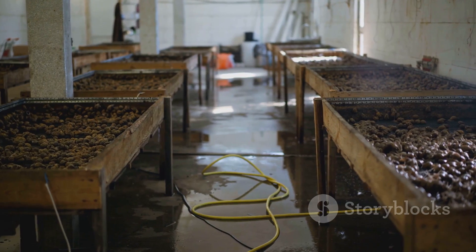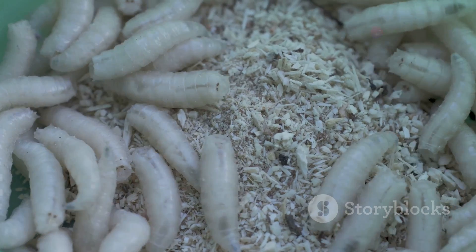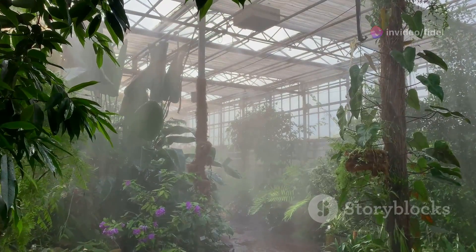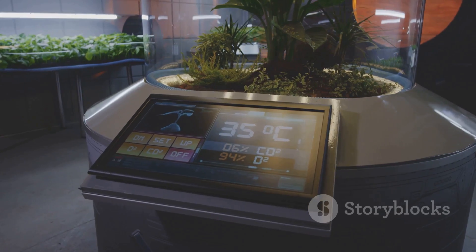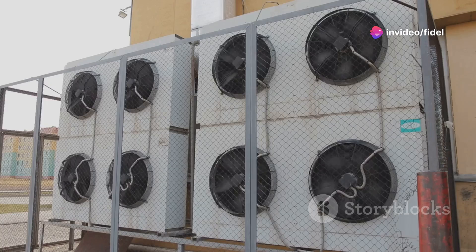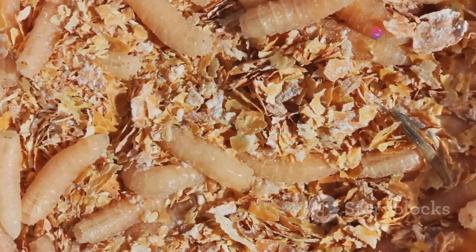Now that you've got your star players, you've got to build them the ultimate training facility — a maggot paradise. Don't worry, we're not talking about anything fancy; these little guys are pretty low maintenance. The key is to think like a larva. They need a warm, humid environment — kind of like a tropical vacation spot — around 80 degrees Fahrenheit and about 60% humidity. You can achieve this with simple setups like greenhouses or even just a well-ventilated shed. Remember, these guys are eating machines, so you need good airflow to keep things from getting too funky.